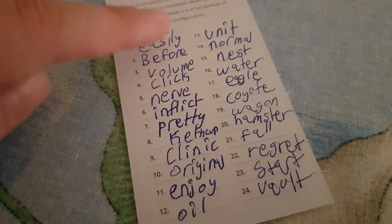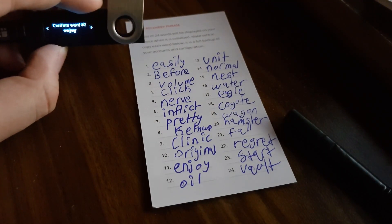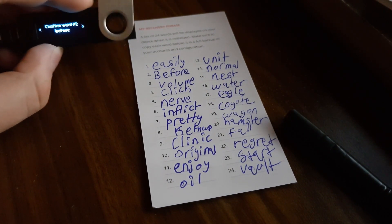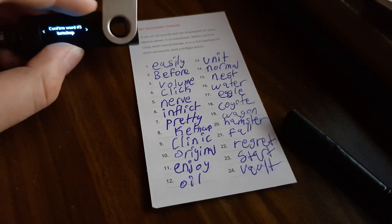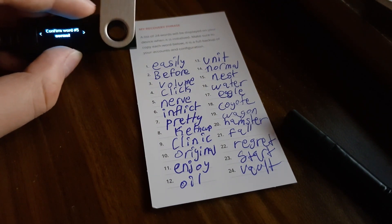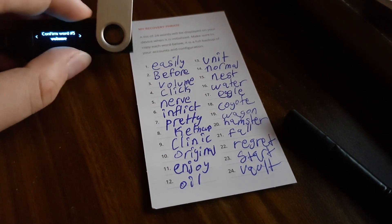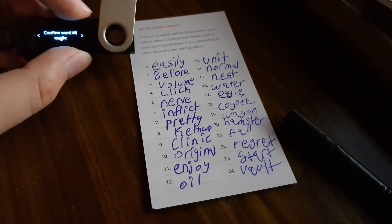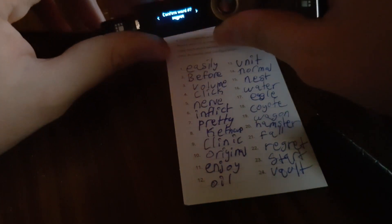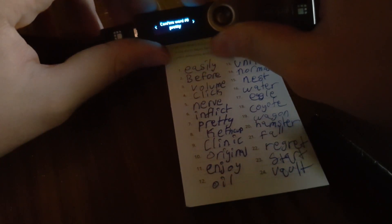My handwriting is not the best, but anyway, after that the device will tell you the number of a word, for example word one, and then it will show you what word and you can choose from a list. You have to look at your recovery sheet and compare it to the one on the Ledger Nano S. You push both buttons to confirm that it is the correct word. For example, word five might be 'click' or 'nerve' and you select that. If something is wrong, the device will tell you it's incorrect. So you will have to confirm all 24 words.